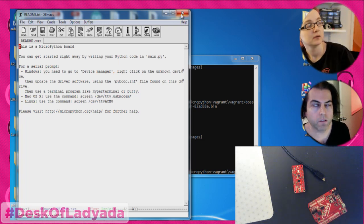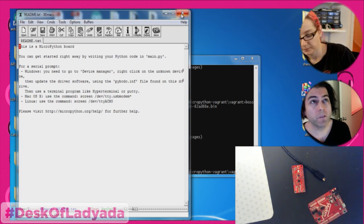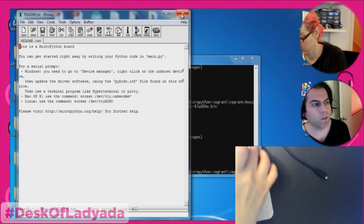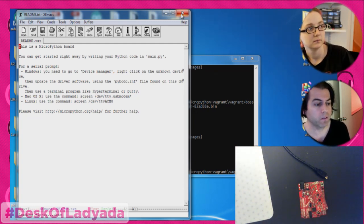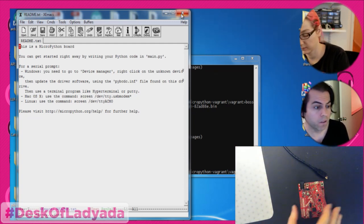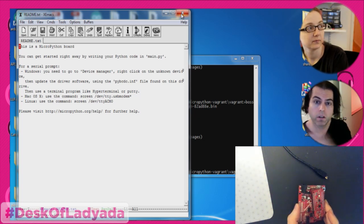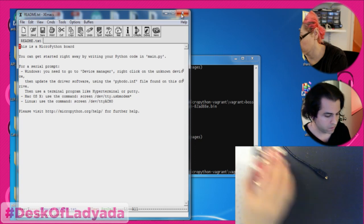I like the idea that you could be doing something with a FeatherWing in Arduino, ask why it isn't working, then flash it as MicroPython and test the FeatherWing in MicroPython for a quick check — is it your code in Arduino land or is it a hardware thing?